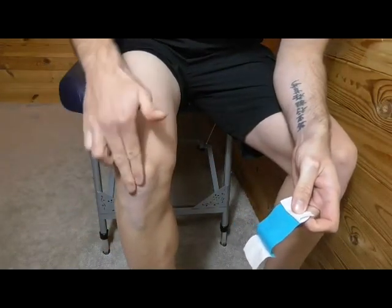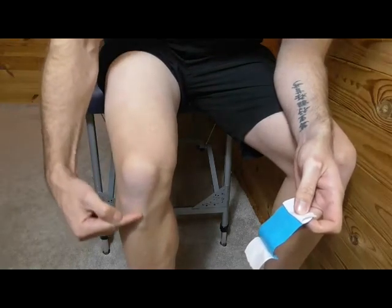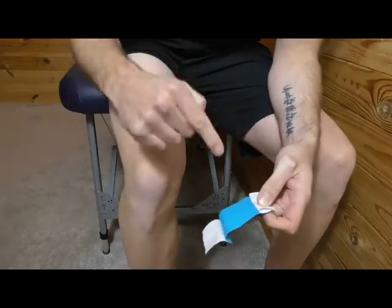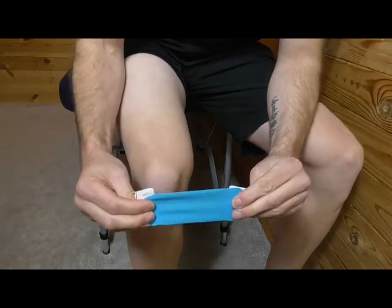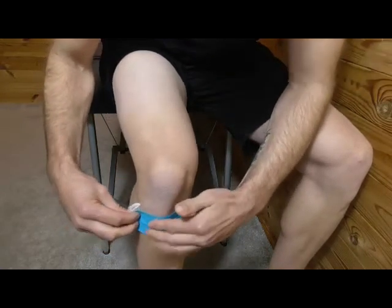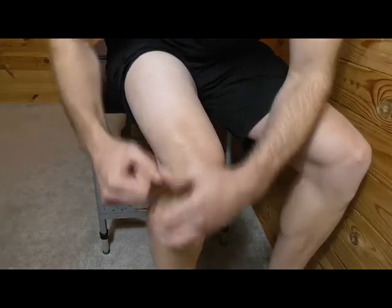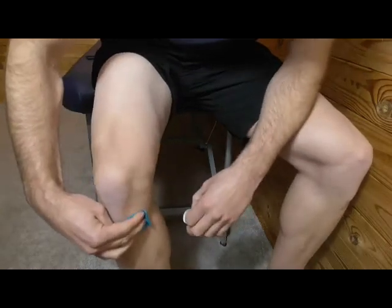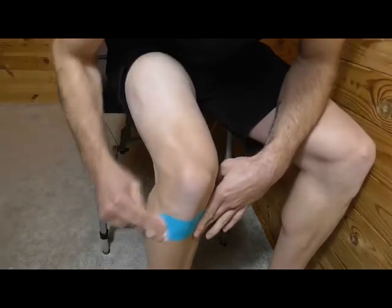This is going to go across your tibial tuberosity. Find the kneecap, go over it and you'll feel a slight dip, then a bony part at the top of your shin — that's your tibial tuberosity. Stretch to 100%, then back off to 50%, and place it down with no stretch on the ends of the tape so it doesn't ping off. Do the same on the other side, then give it a rub to warm the glue up.